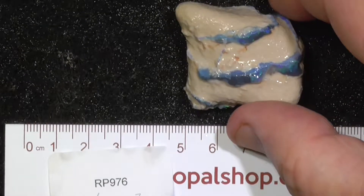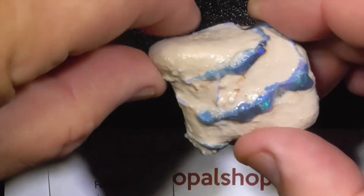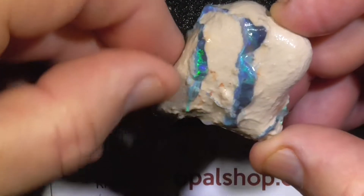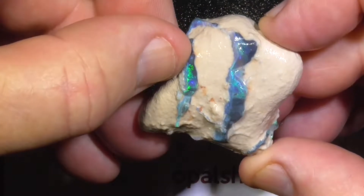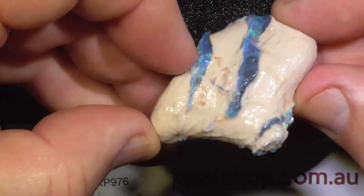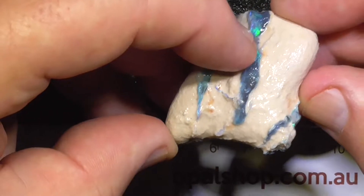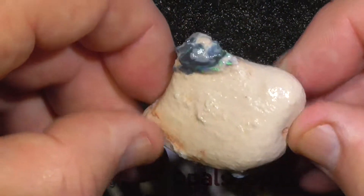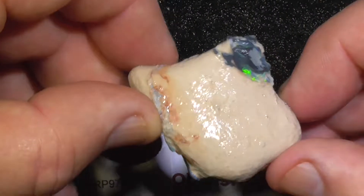A bit of sea maple still in the clay material that it comes out of, a nice specimen or stone up the top here possibly, a bit more colour bar in the middle here, a little one hiding on the back.